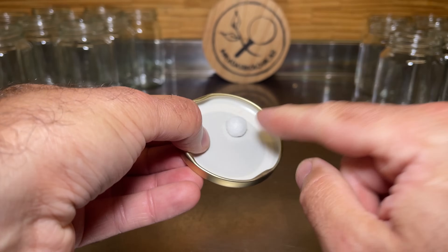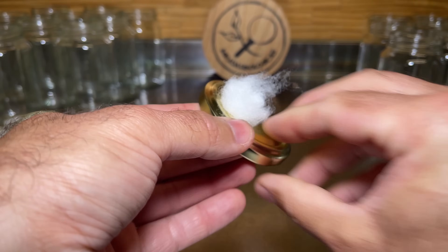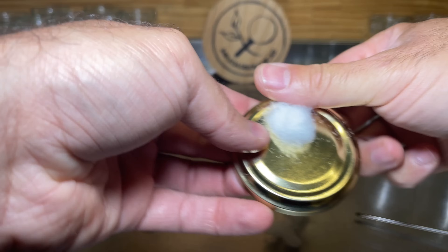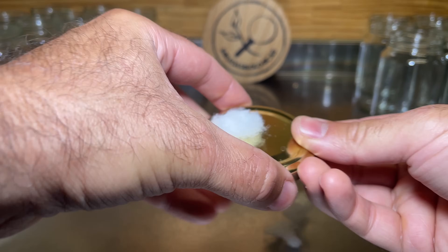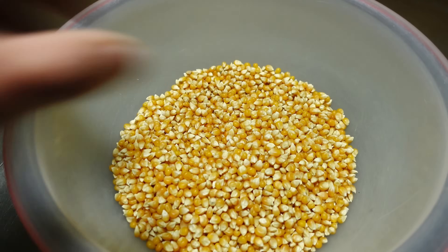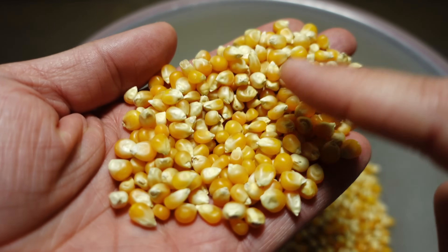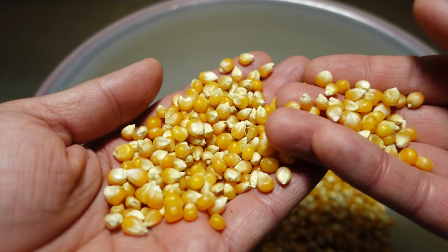If there is too much excess cotton on the outside, we cut it off. In this particular case, I am going to do this multiplication of the mycelium in corn kernels. We can also do it, for example, in brown rice.